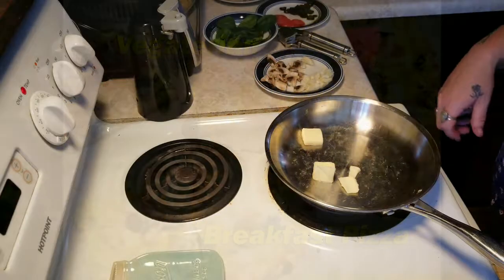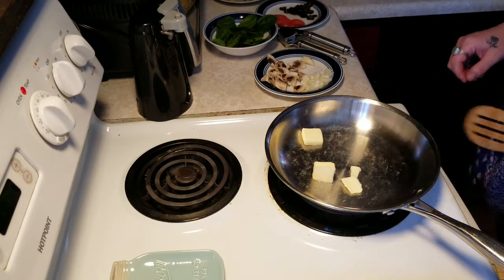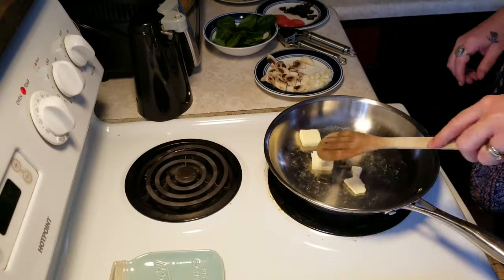Hey everyone, today we are making a vegetarian breakfast pizza. I just love these, they're super delicious.